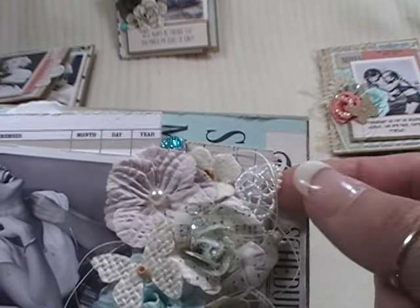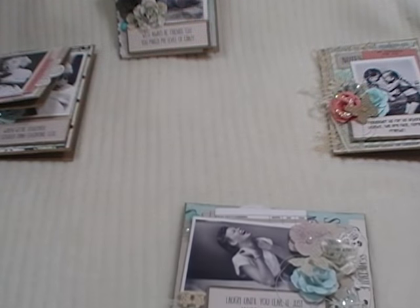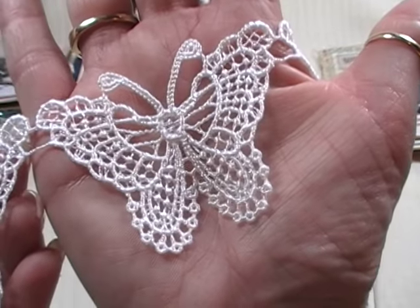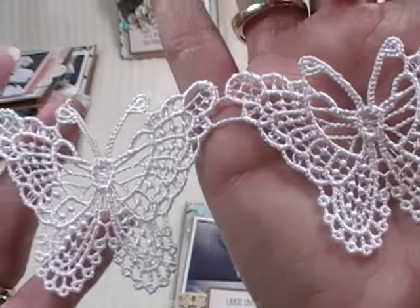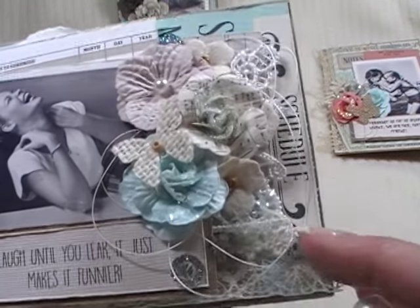There's actually a butterfly applique that came from Lavish Laces - let me show you. It comes like this, you buy it by the yard, and you can see how big these little butterfly appliques are. You just cut them apart, of course. Really beautiful. So that's kind of what's peeking out down here along the side. All these cards are blank inside so they have room to write whatever they want.